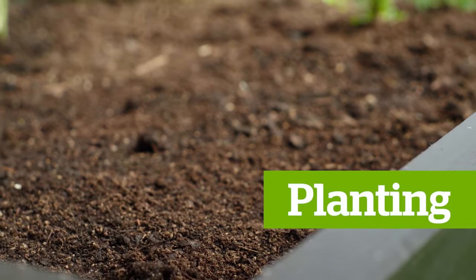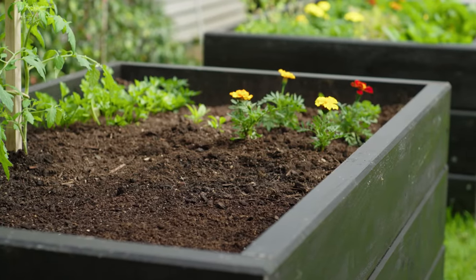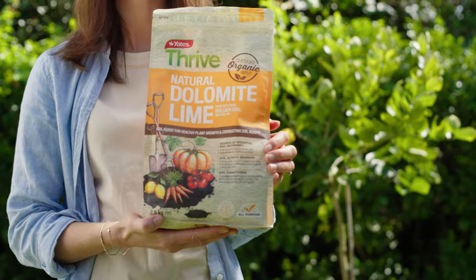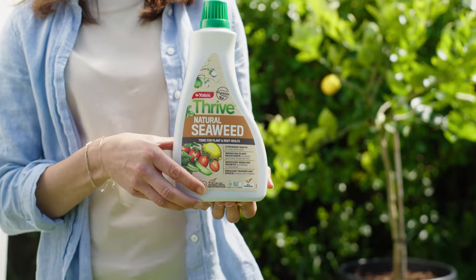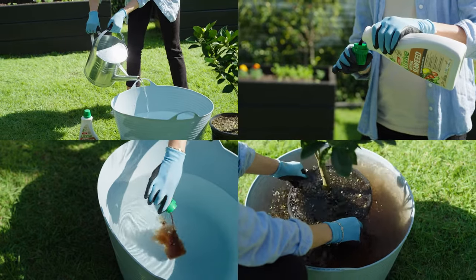There are two ways to successfully grow citrus. Let's start in the garden. Choose a spot with well-drained soil, and if clay is a problem add compost and Yates Thrive Natural Dolomite Lime to improve soil quality. To help your citrus roots re-establish and reduce transplant shock, regardless of where you're planting, soak them in diluted Yates Thrive Natural Seaweed. Both of these products have been approved for organic gardens.